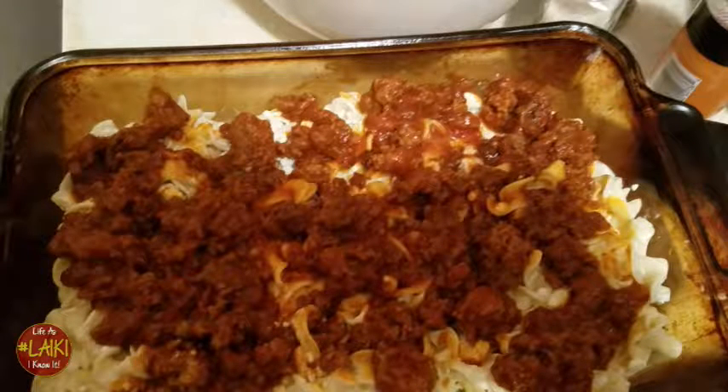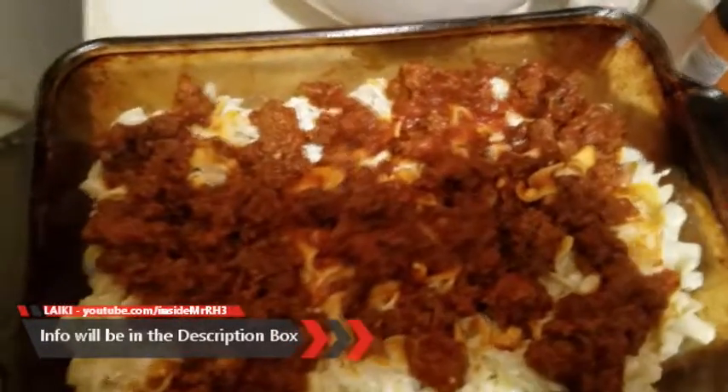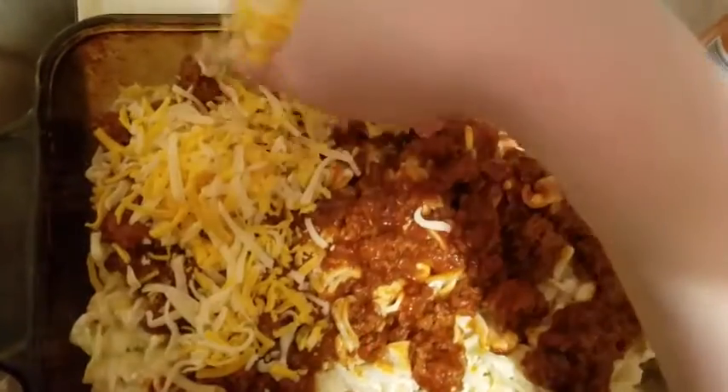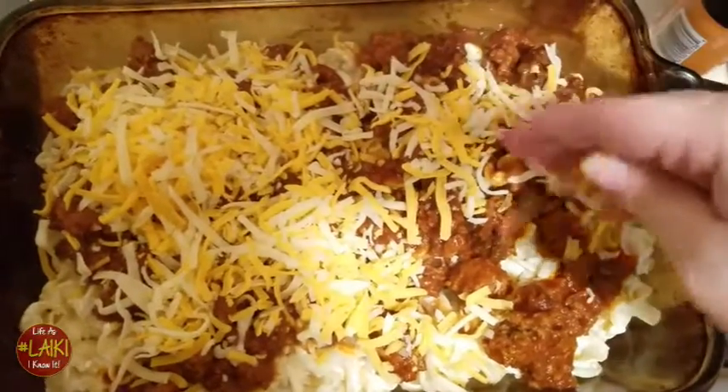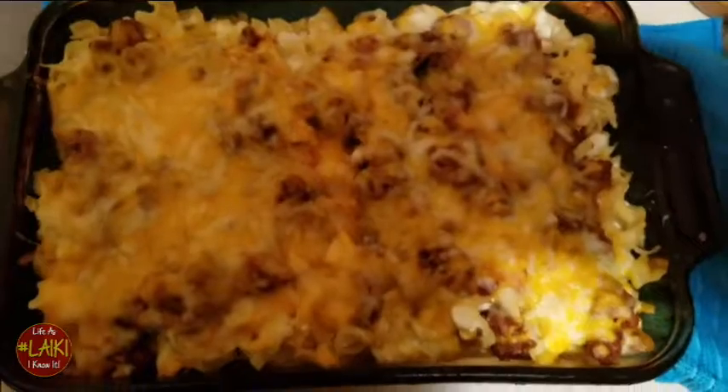I lost my footage here, but what I've done so far: after I drained my ground beef and seasoned it, I added my pasta sauce to it and layered my pan. Spray it with non-stick baking spray, then layer with noodles, then cheese, then your meat sauce — noodles, cheese, and meat sauce — and then get ready to pop it in the oven.